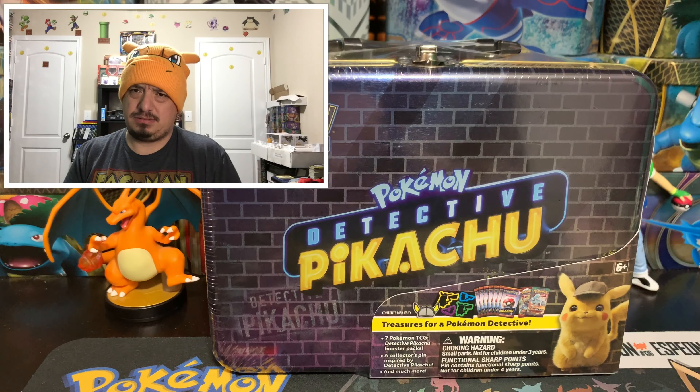Okay, Kartana, stay there, just relax. Next one — we have Guardians Rising with Hakamo-o on the front. We do have a green code card, which is fine. One, two, three, four — we have a Carbink, Patrat, Gothita, Castform, Tentacool, energy card, Sableye, Aqua Patch, Max Potion, and a Lucario — that is the rare non-holographic card.